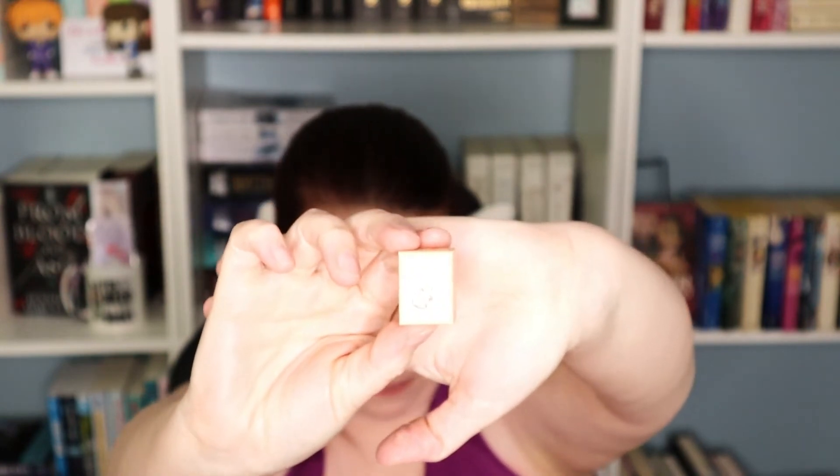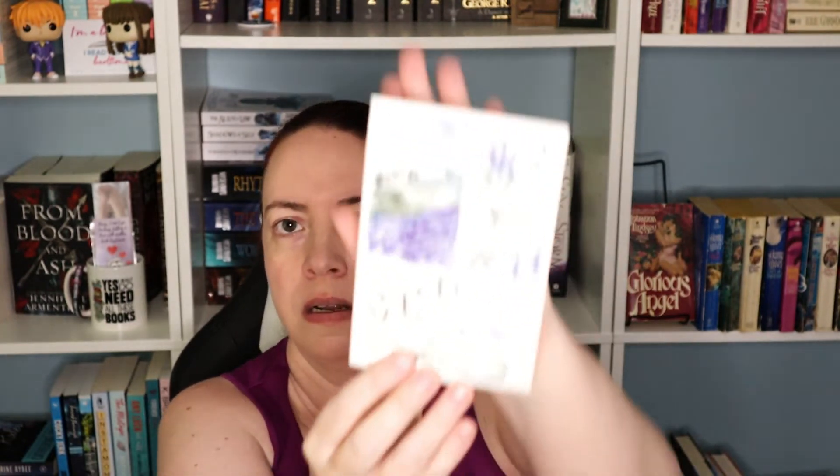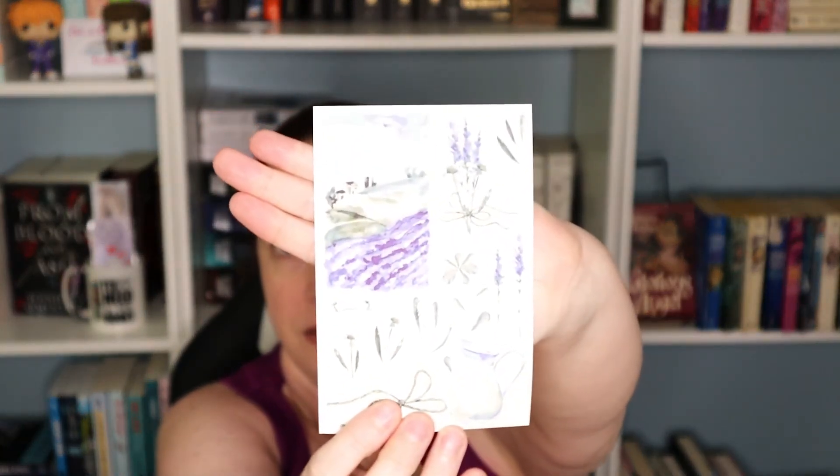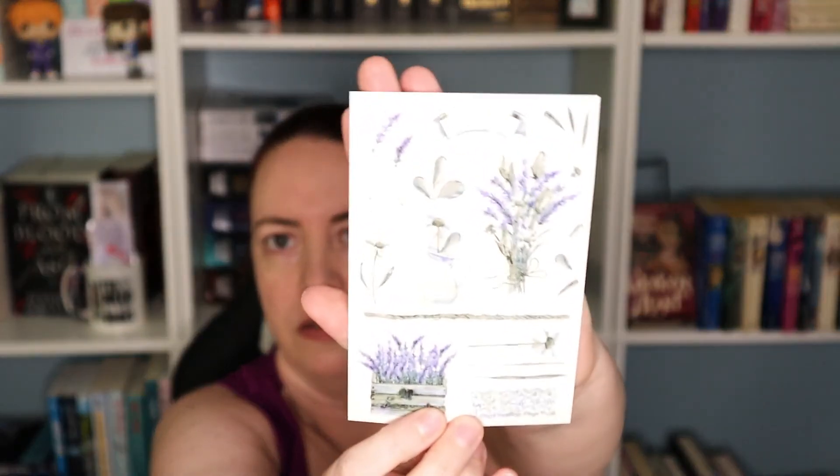Okay, so we've got some stamps, and then some stickers to go with the themes. Some pretty stickers that kind of match up with the stamps — the stamps go with the stickers.